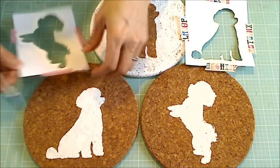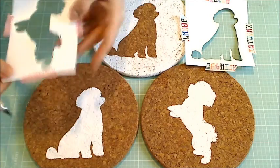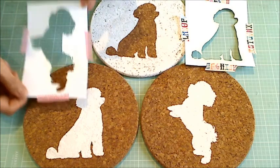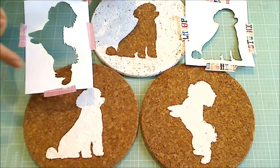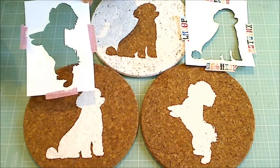For some of the more detailed areas like Bandito's tail, I used an exacto knife to get into those little crevices. I printed out the images from my computer — a little tip: I printed in gray so that I wouldn't use up all my black ink, and then it was just as easy to cut out.